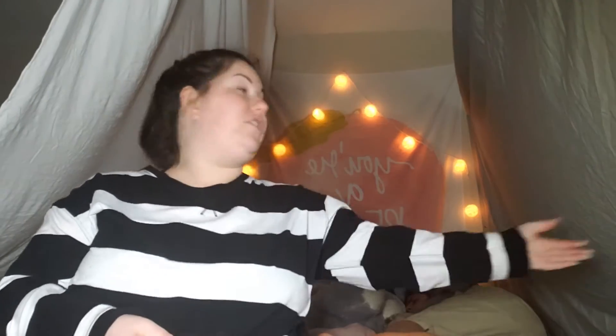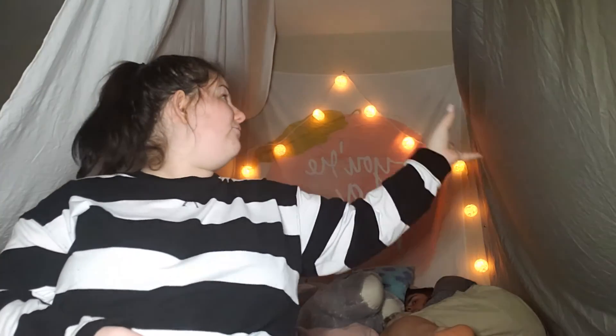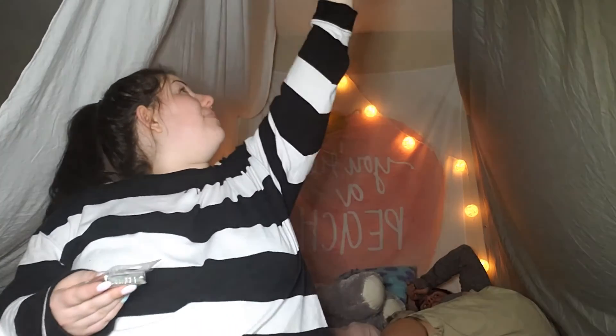Okay guys, so as you can see Tyler is laying in the fort right now but the structure of the fort is completely built — we've got both walls up. Next I'm gonna secure the walls on the outside, maybe move the chair to the front to fan this blanket out a little bit more, and then I'm gonna use chip clips to secure it to the chair so that it doesn't fall down on us. It's secured on the ceiling and on the back wall with some pins, but other than that we're gonna use the chip clips. And then I'm gonna add in a couple of little details that I'll show you guys in a little bit.